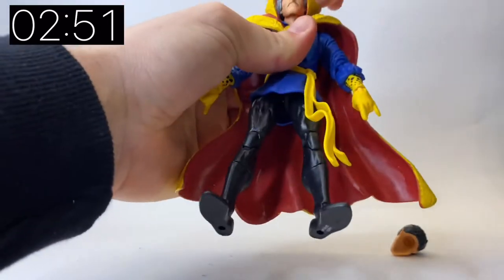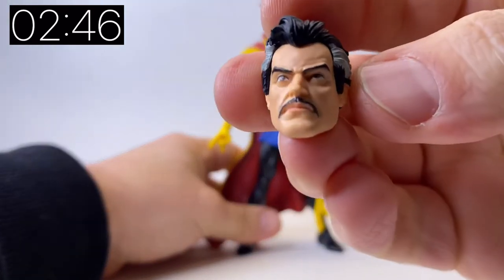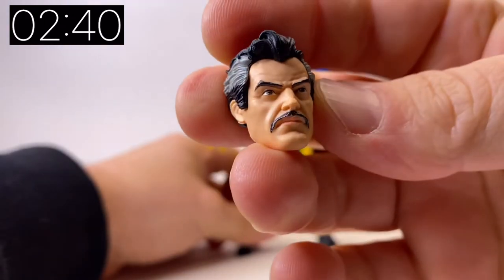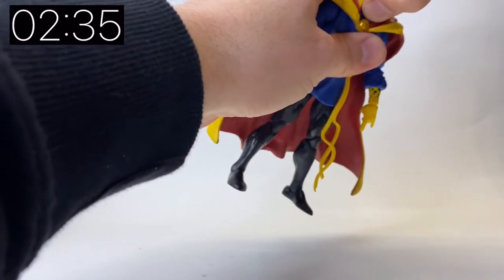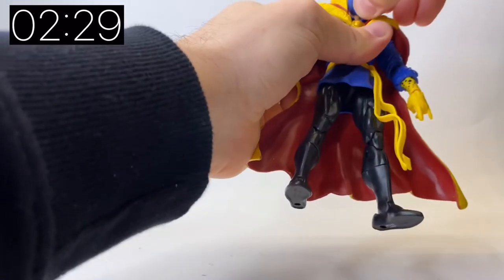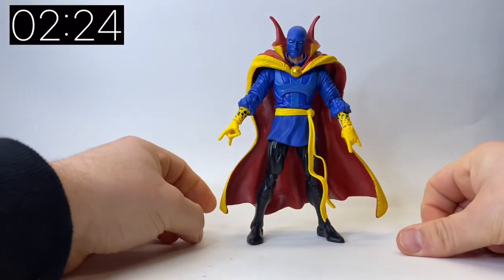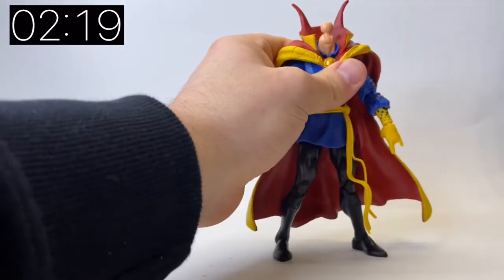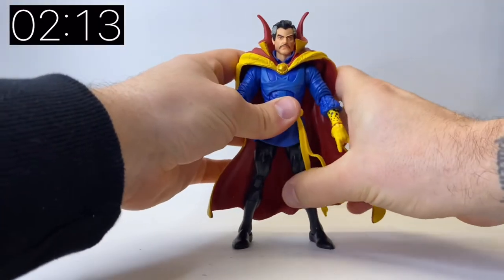Let me just swap the heads out so you can see the meditating head as well. The heads pop on and off quite easily, but obviously be careful because you've got the color of the cape to work against. The standard head — there is literally nothing I can complain about, it's perfect, almost straight out of the comic books. Now for the mask: not a lot of people know or remember it, but there was a comic book run where somebody basically stole his identity and so he had to use a mask. Pretty cool, but I'll save it for something.